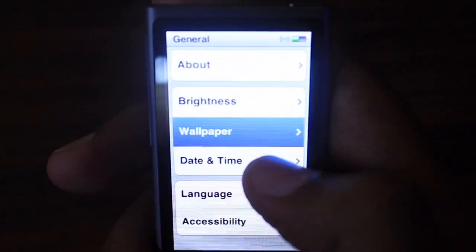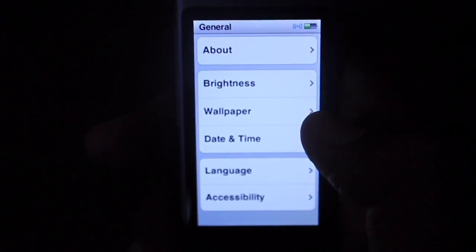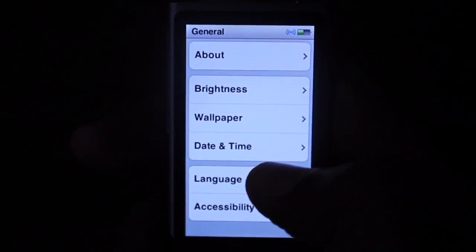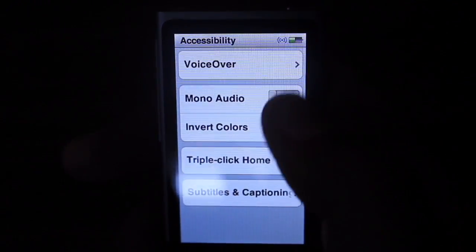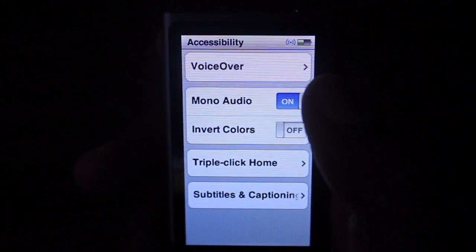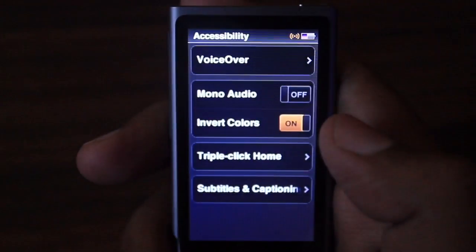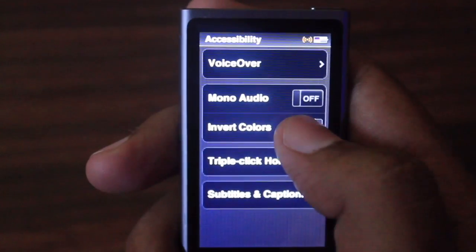In General Settings we have some built-in wallpapers that we can apply. You cannot add a photo wallpaper because the screen is very small and the company has not provided that option, so you have to use the built-in wallpapers. In Accessibility you can switch to mono audio or invert colors, which will make it easier for some people to use.